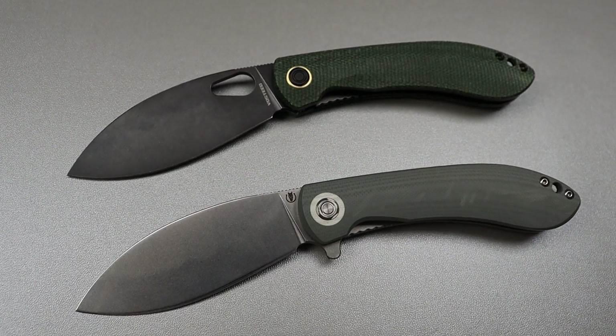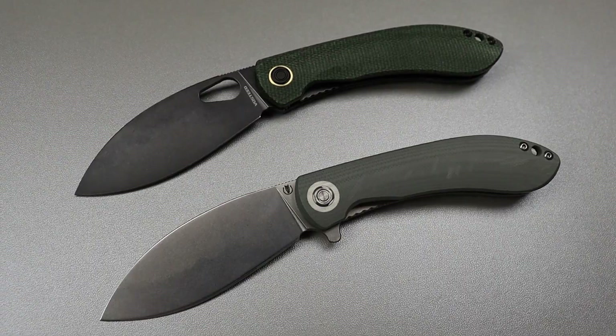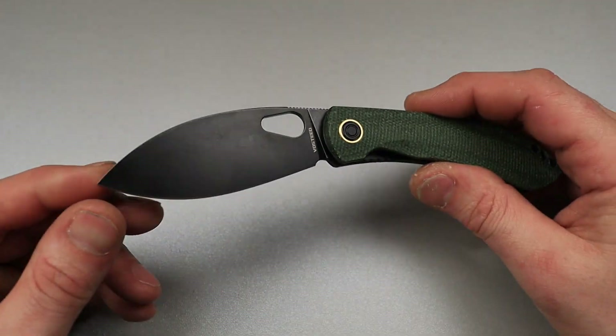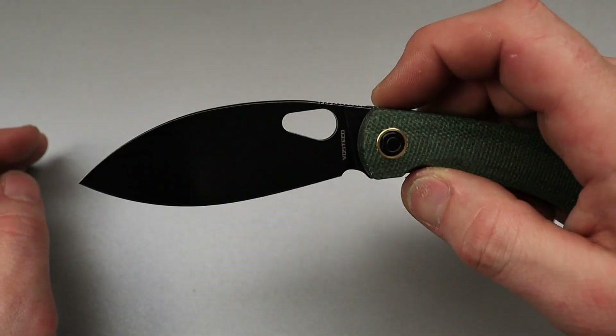This one also comes only in a flipper option. If you don't like that deployment, I will link all this stuff down in the description. What is the name of this blade shape? This is a shillin' cutter — so that's a shillin' cutter blade shape.